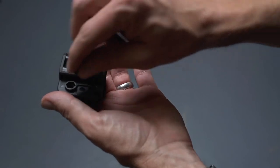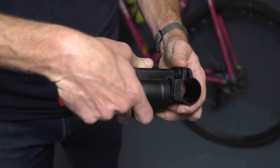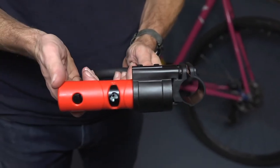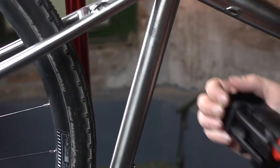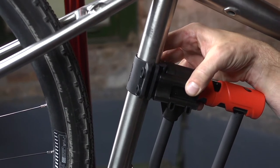First, place the nuts into the recessed slots on the bracket. Slide onto the portion of the bracket that is attached to the lock. The nuts are now secure and cannot fall out. Place the bracket onto the bike and if needed use the included shims.